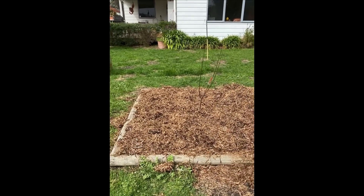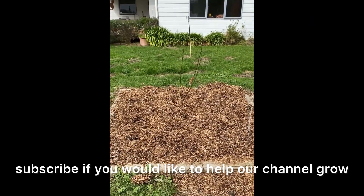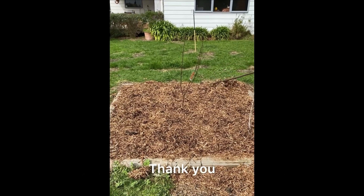If you haven't subscribed already, please subscribe if you would like to help our channel grow. I'll see you in the next video. Thank you.